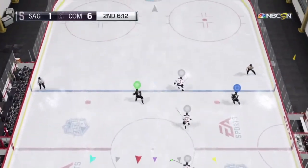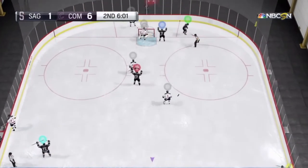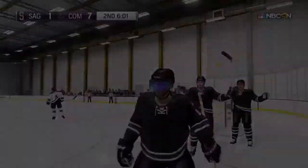Nice. Go to the net. Oh, what a pass, dude. Told you I'd give you a sauce. Hit you with that sauce.